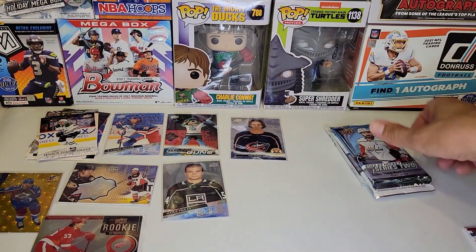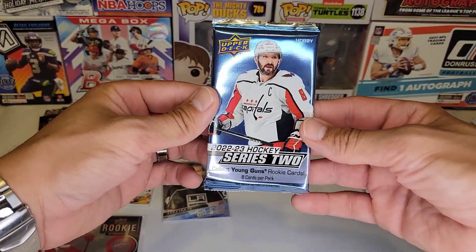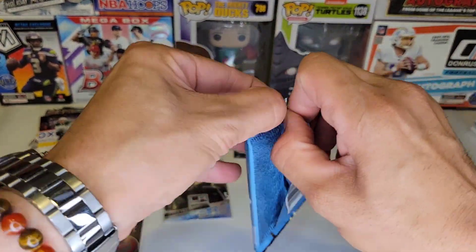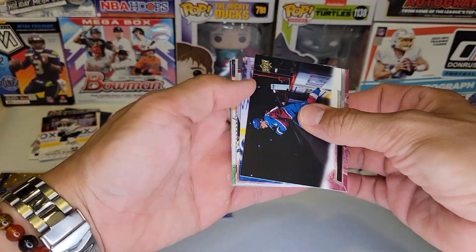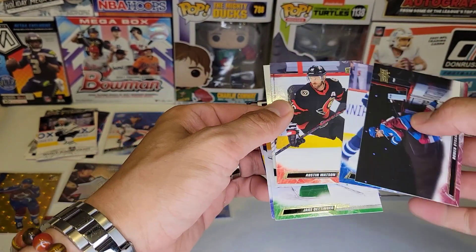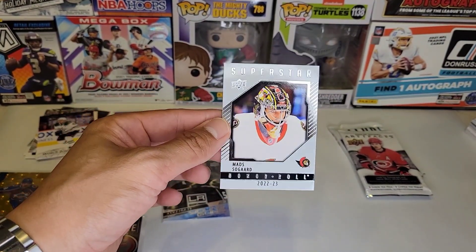Let's get to our final three packs. Thank you guys so much for being here. We got another 22-23 Series 2 hobby pack. We got a Superstar Honor Roll of Mika Zibanejad.